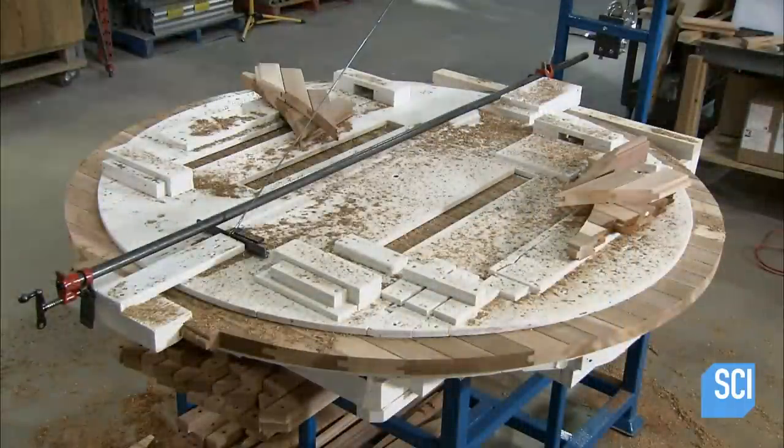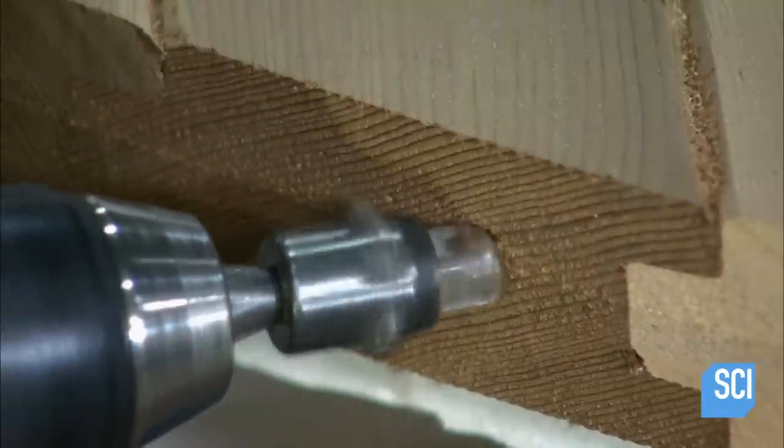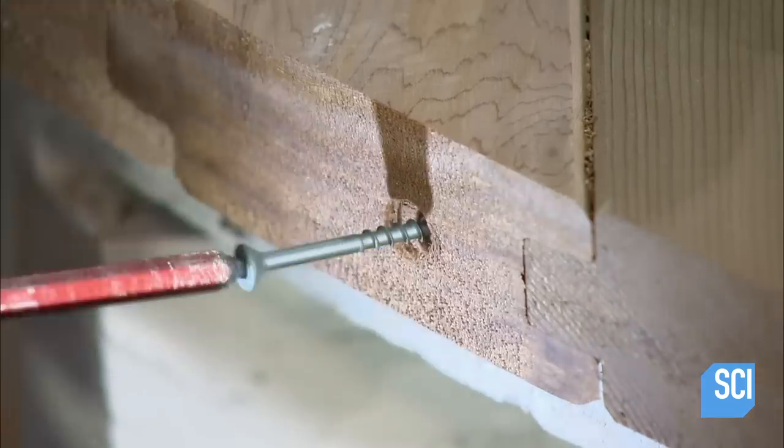To further secure the planks to each other, they drill angled holes through adjacent ones and drive in screws. They also screw in three horizontal reinforcement planks.